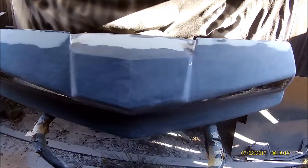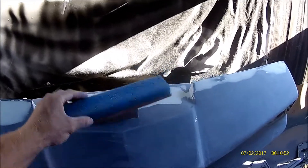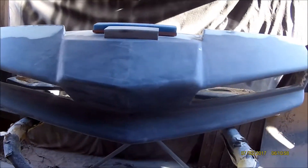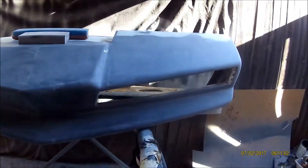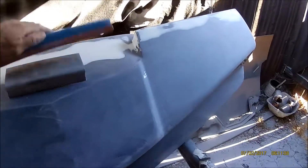There's the bumper sanded down with the blocks at 180. I used two different blocks — a soft sander block and a big block for all the hard-to-reach areas — and it came up pretty nice. Now this thing is ready for primer.